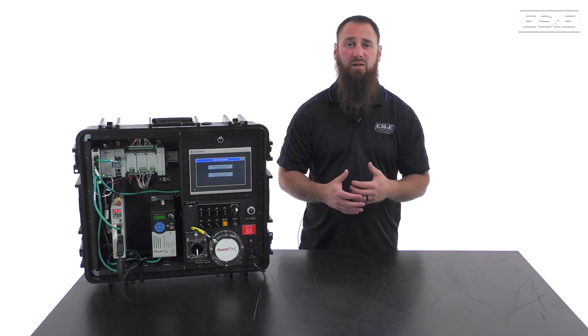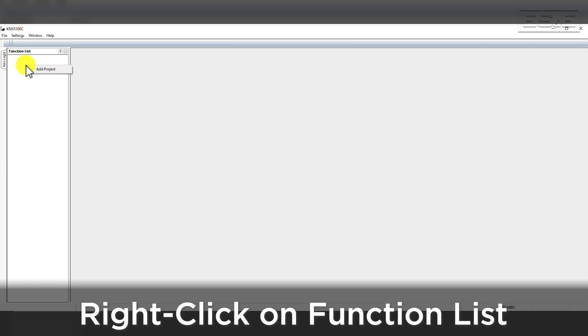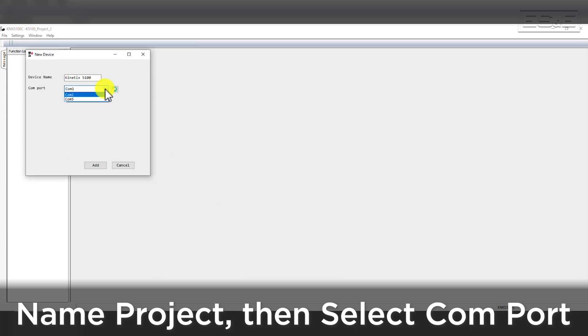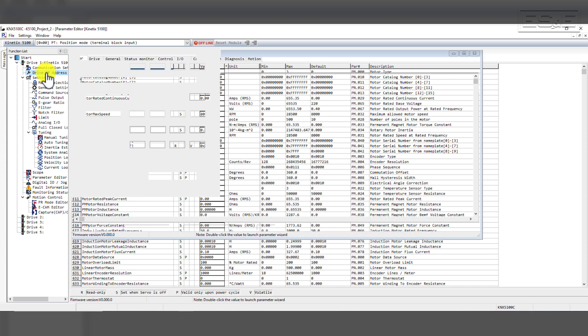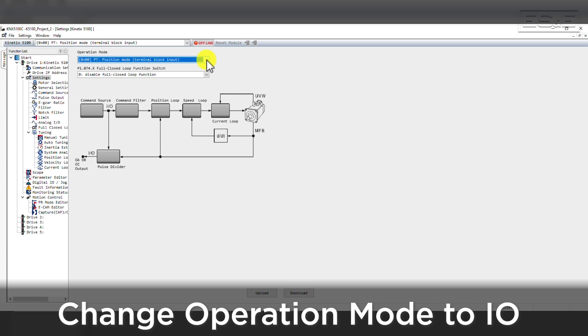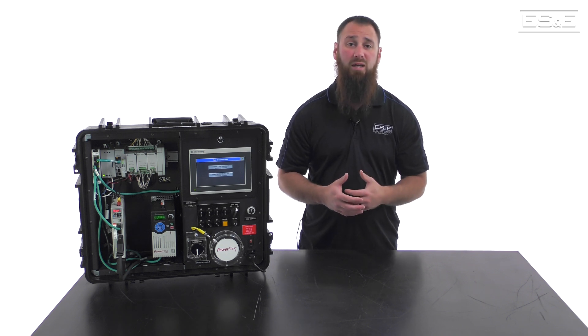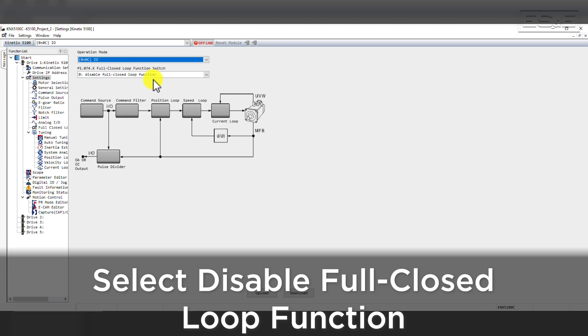After the IP is set, connect to the drive and configure it in the software. To program the 5100, plug into the mini-USB port on the front of the drive. In the software, right-click on the Function List toolbar and select Add Project. Give the drive a name and select the proper COM port assigned to your computer based on your USB connection. Once the drive is added, it will launch the parameter list for the Kinetix 5100. At this time, check the drive IP address settings to confirm that you have the proper address — our drive was set to 192.168.x.51. Then select the Settings tab and change the Device Operation mode to IO Mode. IO Mode allows the PLC to take control of the drive remotely and issue commands. We will also leave full closed loop control disabled.